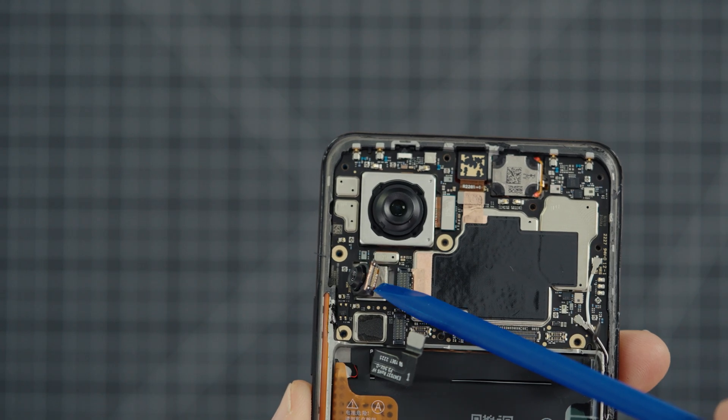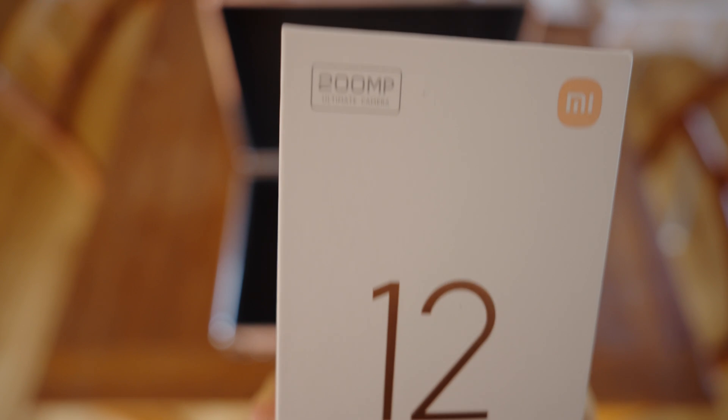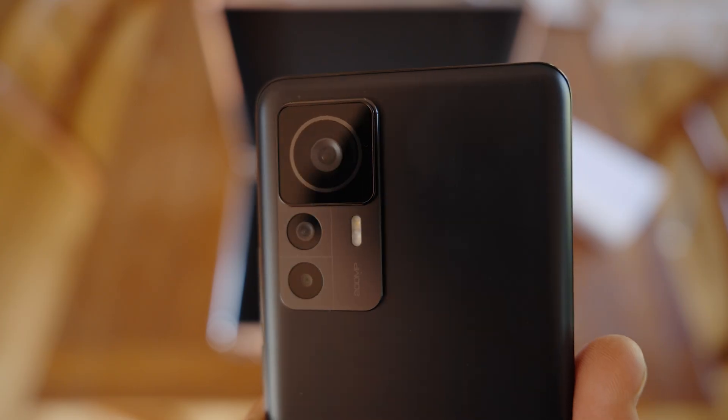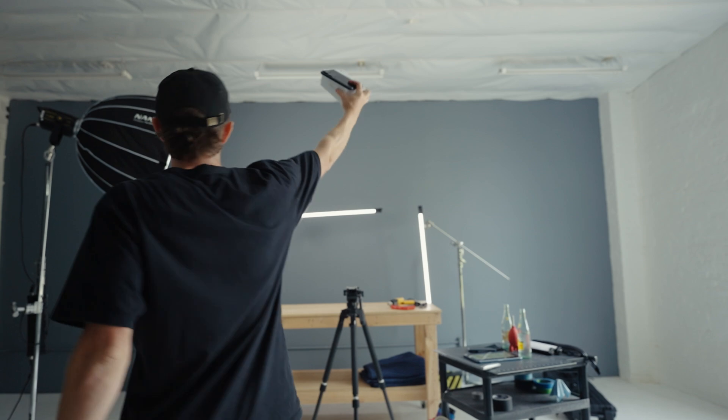The goal is not just to tear this phone apart, but it's really to take a look at the whole imaging system and see and explain, hopefully, how it all works. Xiaomi was kind enough to send over their brand new 12T Pro and sponsor this video. I do feel a little bit bad for potentially making this not work, but in the name of content, I will rise to the occasion. Let's do it!